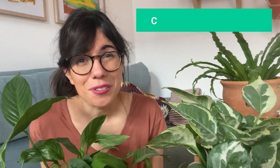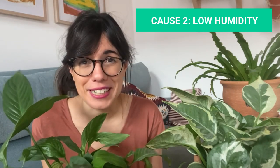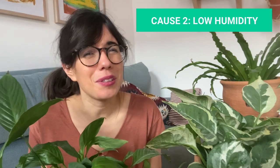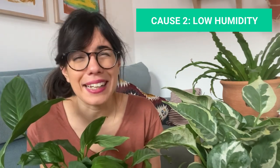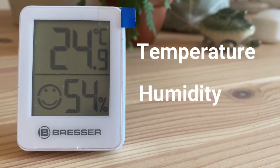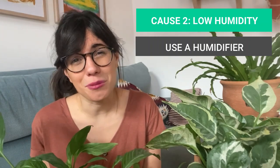Another common cause is lack of humidity. This is especially the case with the calatheas or prayer plants, which need lots of high humidity. With my calatheas I have to put them in a room with a humidifier and keep the humidity levels at about 50 to 60%. This is because these plants come from the tropics, which are very humid regions in the world.